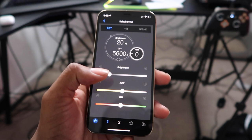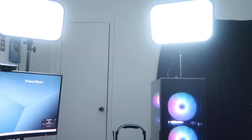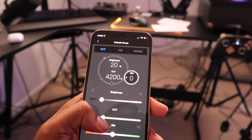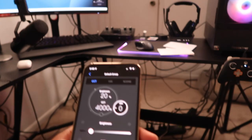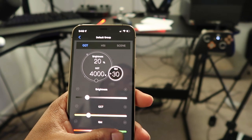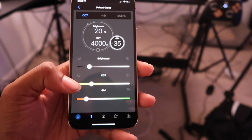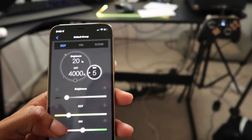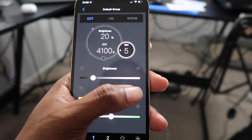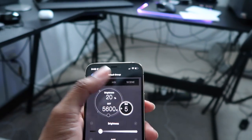I can turn down the brightness and change the color tint — moving it over gives a more bluish tint, and moving it back gives a warmer tint. I can also mess around with the hue slider — going one way gives it more of a green hue, the other way gives more of a red tint. You can also press the plus and minus side buttons to incrementally change it.